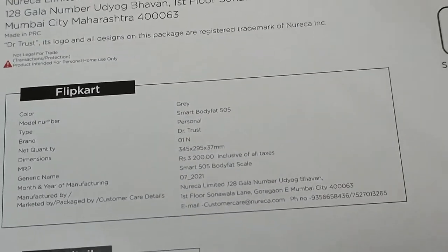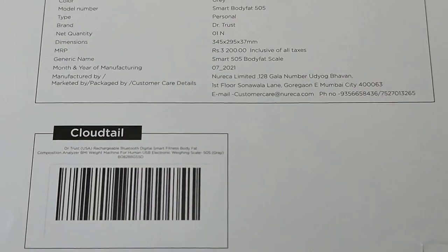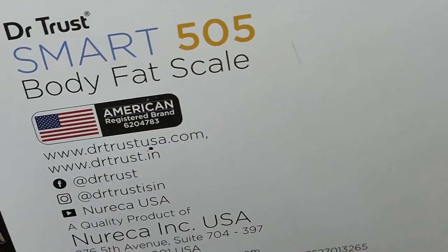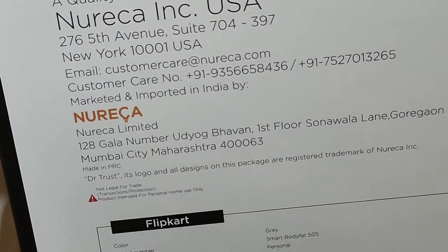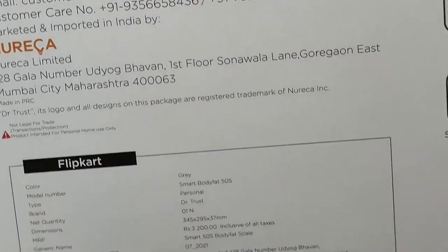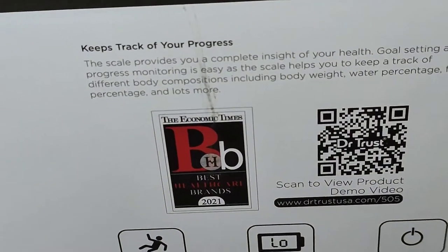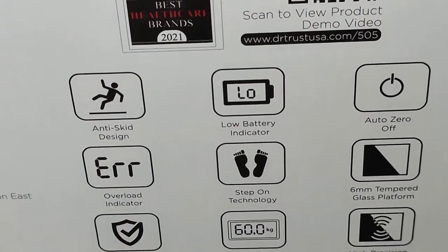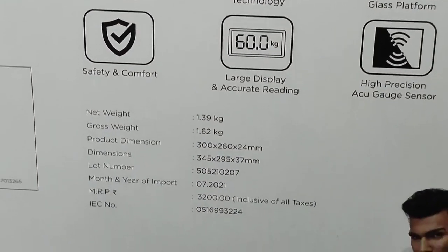And you can see here all the details — the MRP, manufacturing place, everything. Here we can see the features.